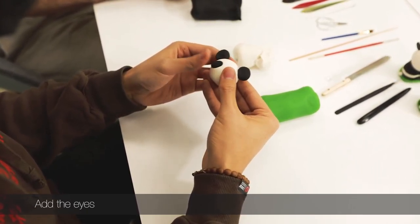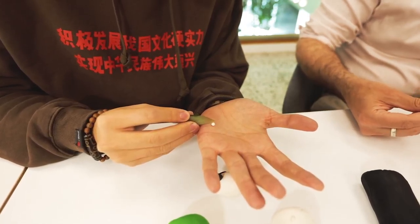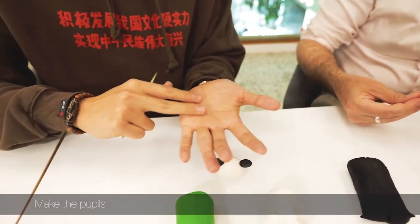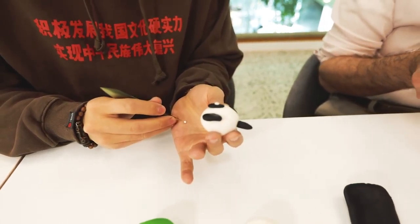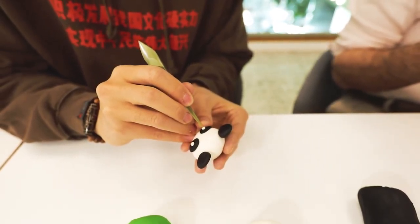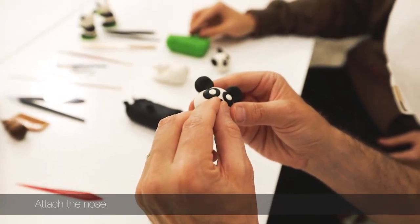You know what amazes me when I look at people doing this on the street is how fast they can work — it's quite miraculous. They're making a living so they have to be quick — three to five minutes to finish one and sell it.